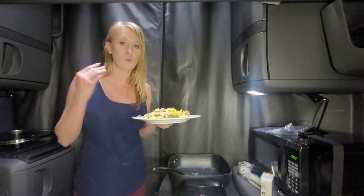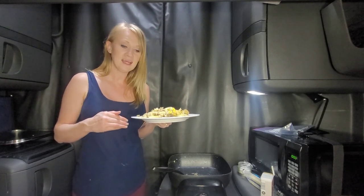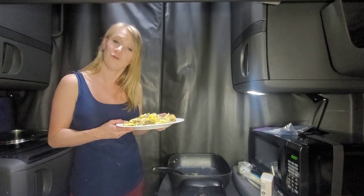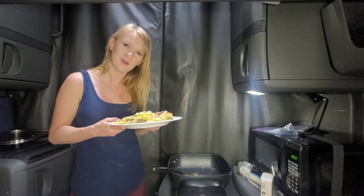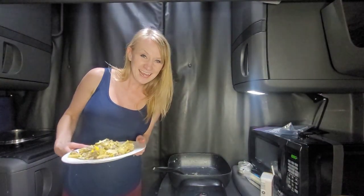This helps with portion control too — it's one large potato, a half pound of sausage, three eggs, about a half cup of onions and peppers, and a cup of cheese. Hopefully that helps you guys. I'm going to give you the first bite — enjoy, and see you guys!